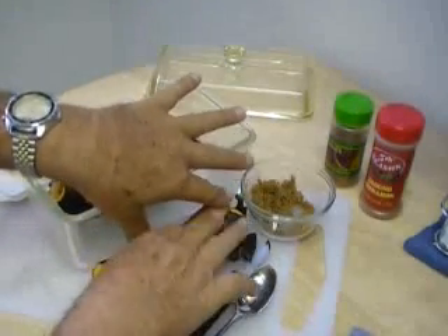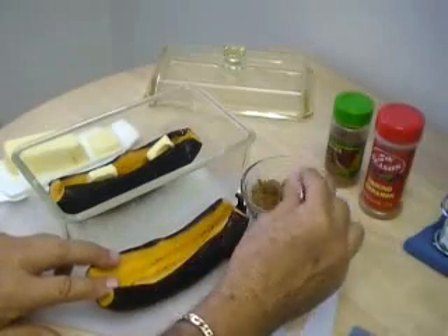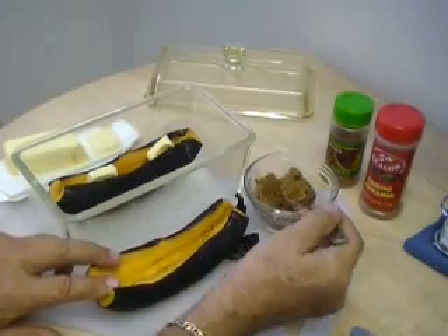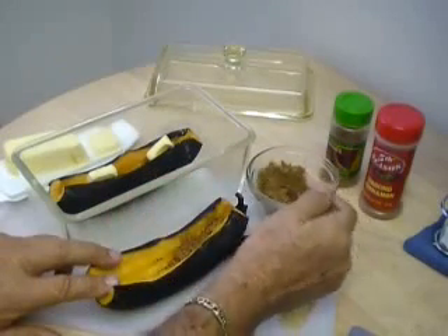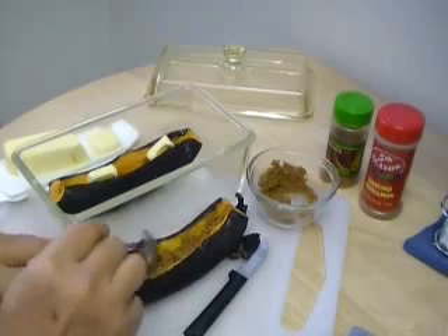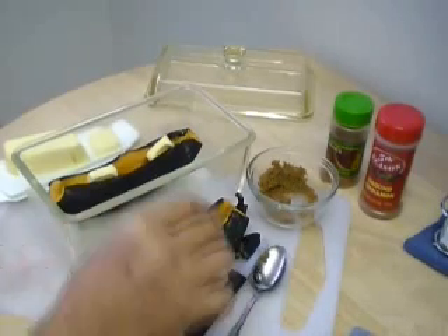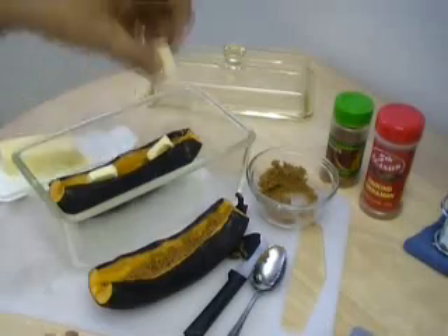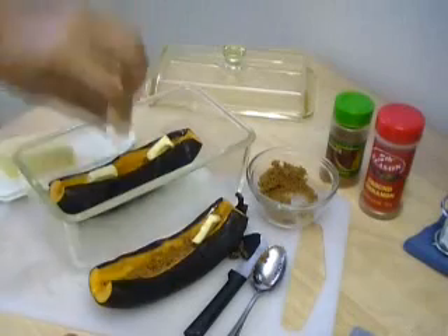And let's put some sugar and butter on the second one here. There we go. A little butter.